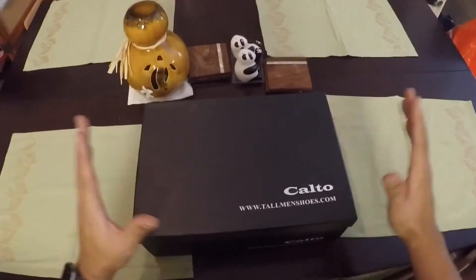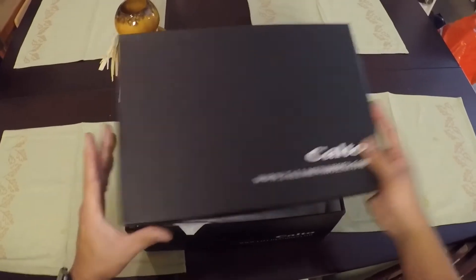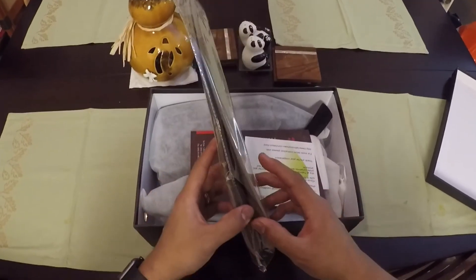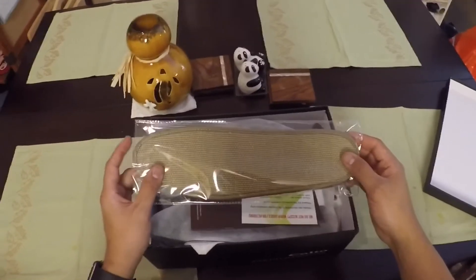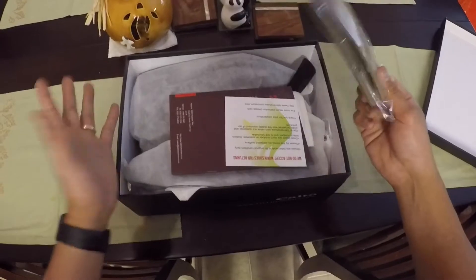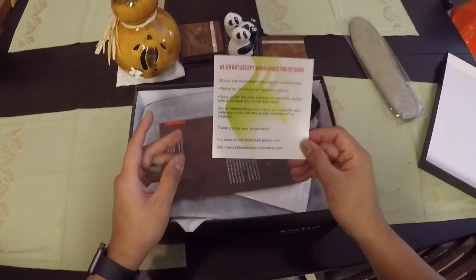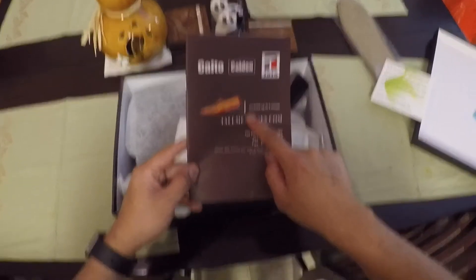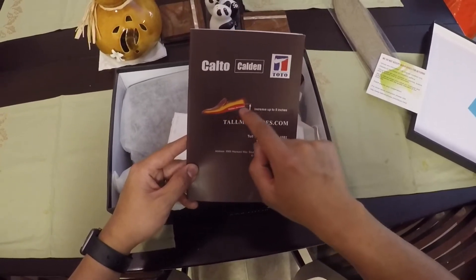Just going to do a little unboxing here because I don't know what comes with tall men's shoes. So, these inserts — you can put these in your shoes if you decide you don't need to be taller anymore, instead of having whatever's in there that makes you taller. They note: we do not accept worn shoes for returns. Good to know.